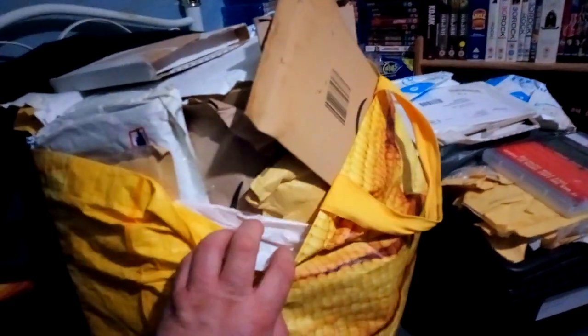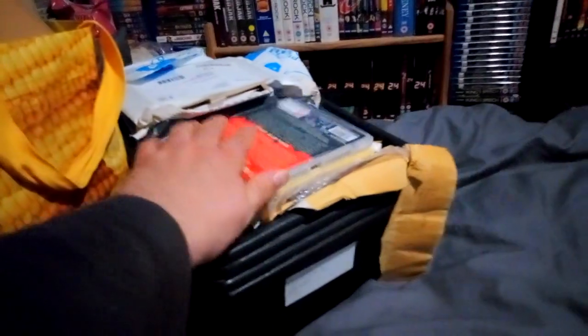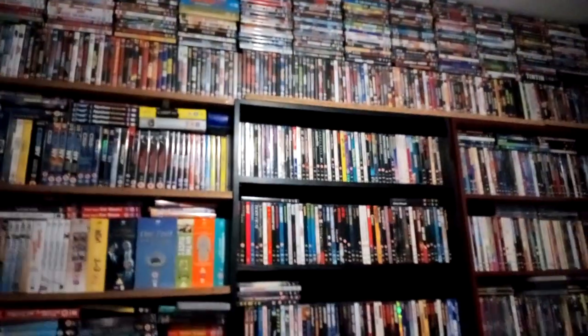Hi guys, this is Chris, I'm back. I know I haven't been on for a few months — five months. I had to take a break, but I haven't stopped collecting. I've got loads of videos to show, loads of items — all these here, boxed up still. This is just a single Blu-ray quick update for me to get back into filming.